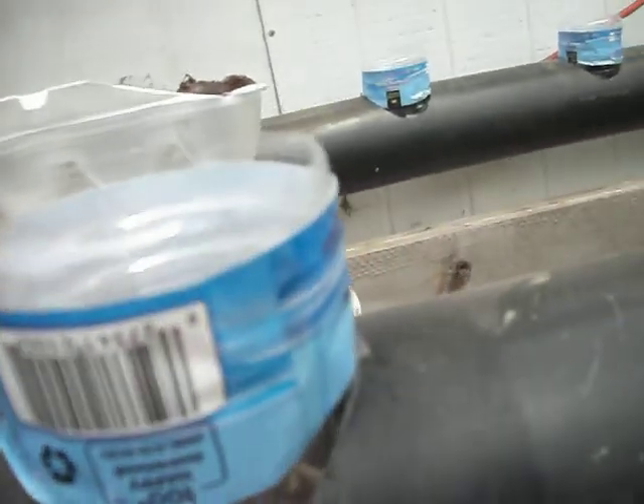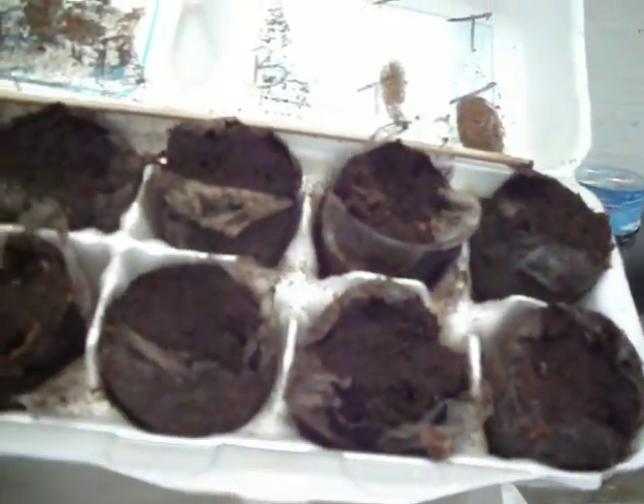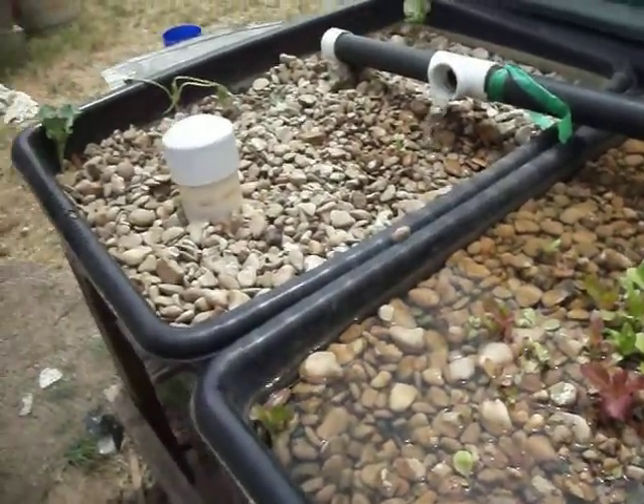One more thing — I decided to start trying to do seeds in something different so I can transplant them later. I got these little pods where you can just plant seeds in. I put them in an old egg carton, and I take water from the aquaponics system and put it in a cup, then water the pods with that. I've got the sun coming in here which will help them grow, and once they get tall enough I'll transplant them into the grow beds.